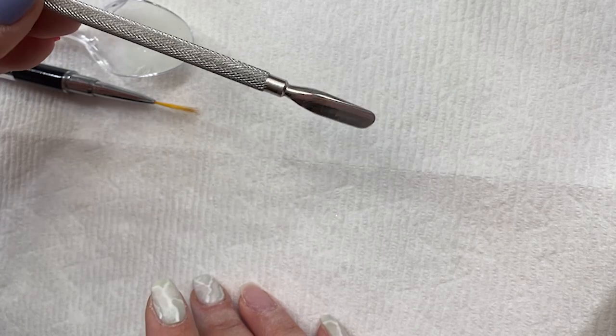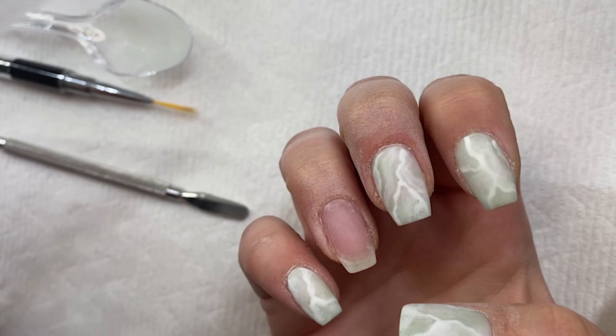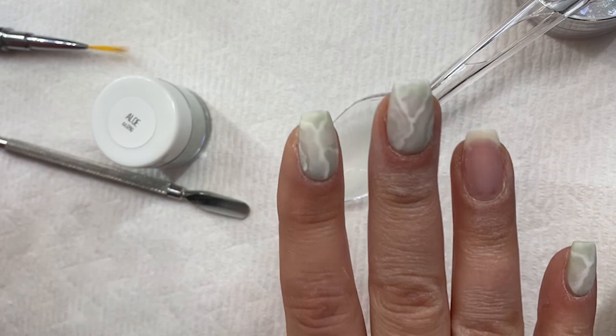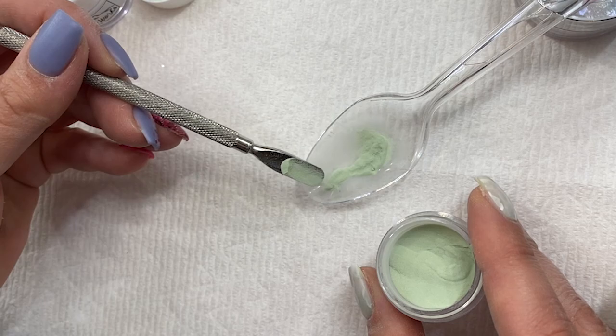I've got my metal cuticle pusher that I've been using to kind of get powder out, and this was my original swatch. I do think my nails ended up a little bit better than my swatch did. I'm also using this to hold my spoon — it's so ingenious, what Melissa does to get her marble just right. So to start out this look, we're going to marble underneath the gel polish just to give it a little extra, kind of a gemstone uneven look.